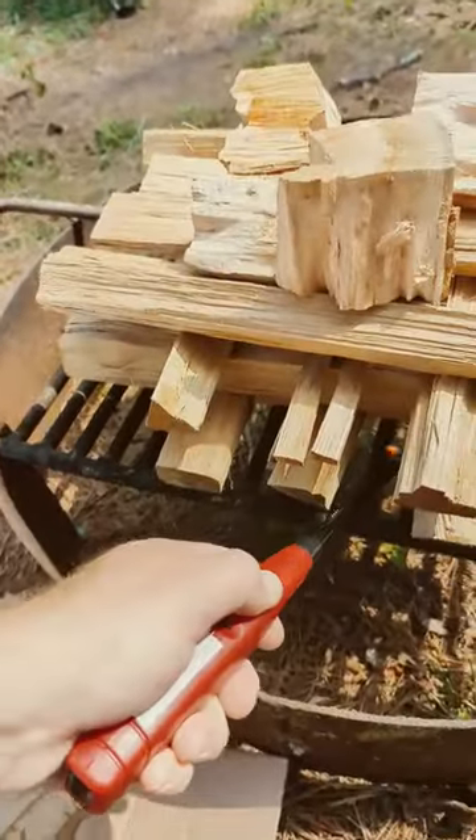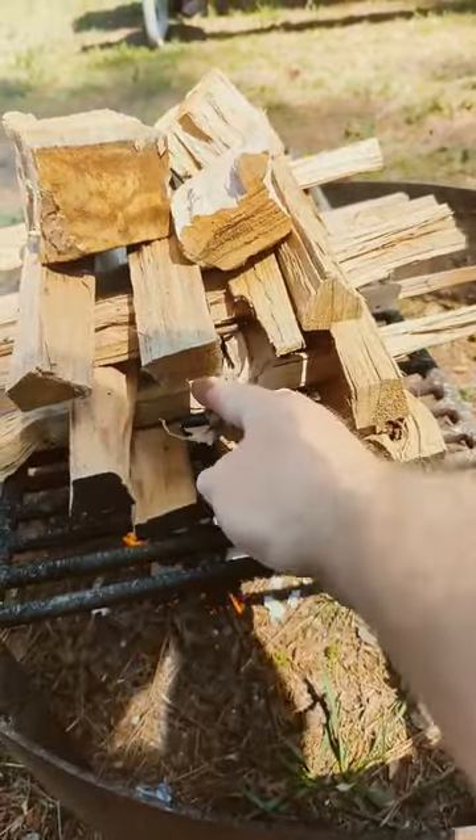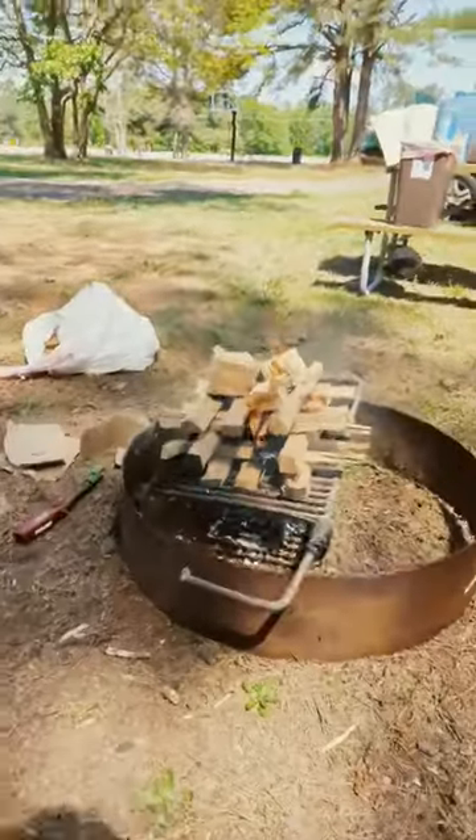Then light those four pieces of cardboard from the bottom. Then keep adding paper as it starts. There it goes — it only took about a minute.